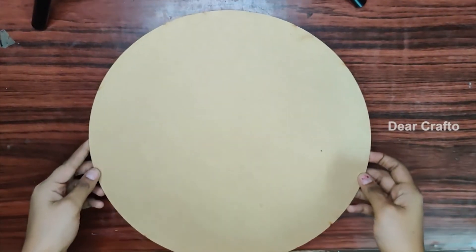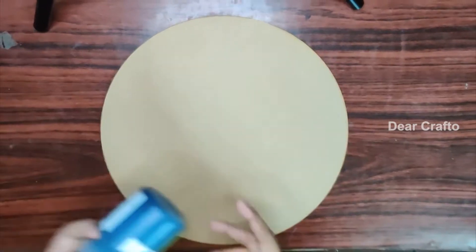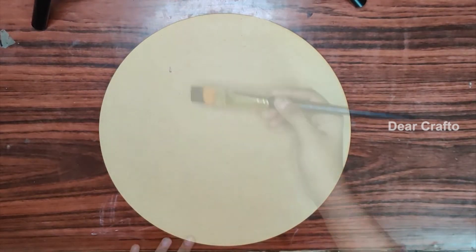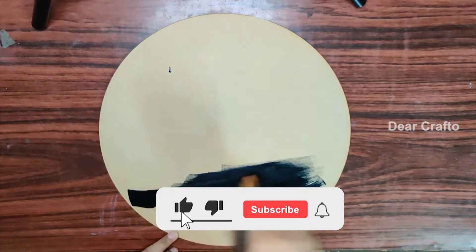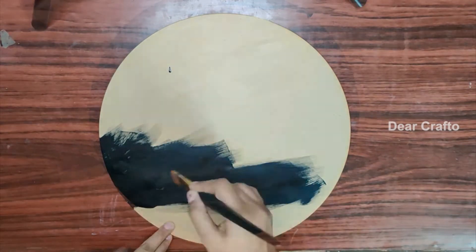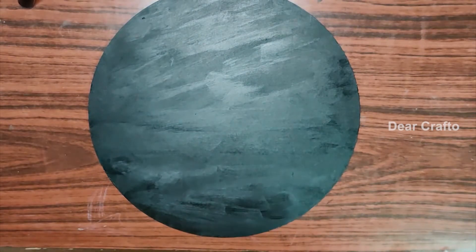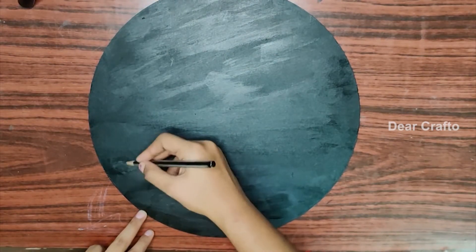For today's DIY I'm using MDF board — you can also use cardboard. Paint the MDF board with black acrylic color. I painted a single coat of black acrylic color on it, and I'm drawing a tree and branches on the board.